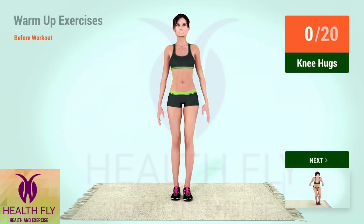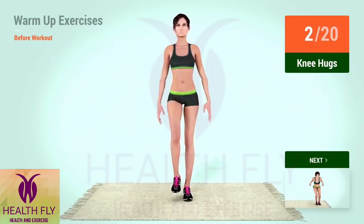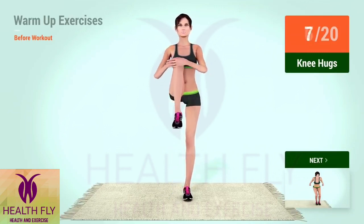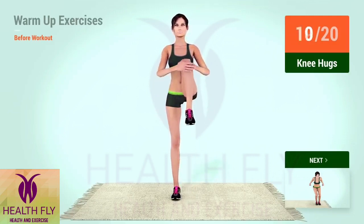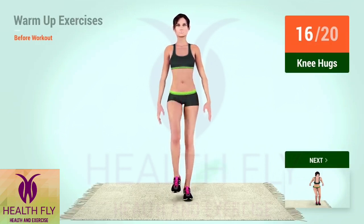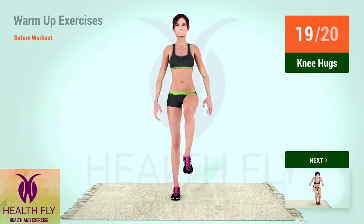Up next, knee hugs. In 5, 4, 3, 2, 1, go! 1, 2, 3, 4, 5, 6, 7, 8, 9, 10, 11, 12, 13, 14, 15, 16, 17, 18, 19, 20.